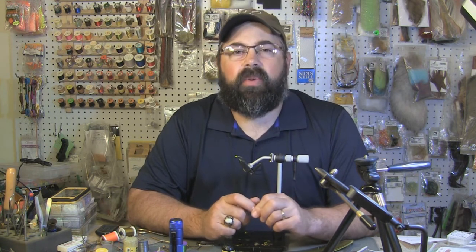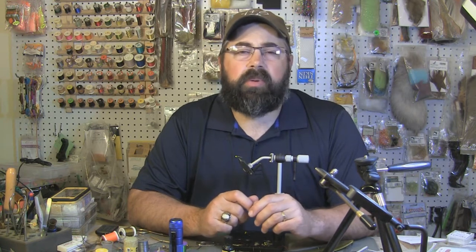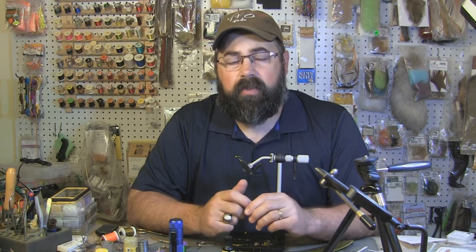Hey everybody, Sean Holsinger here from holsingersflyshop.com. Thanks again for watching — I really appreciate you tuning in every week when I come out with a video. Please keep subscribing to my channel if you haven't already. My viewership's really growing, we're doing real good, and I really enjoy bringing these videos. What we're tying today is a turkey quill nymph.